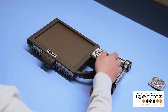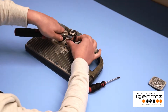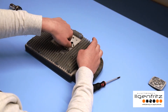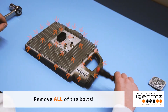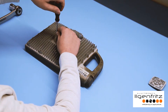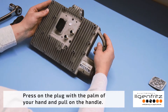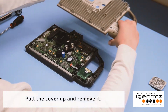Now you can start. First loosen the two nuts with the ratchet, then remove all the bolts. Press on the plug with the palm of your hand and pull on the handle. Now you can pull the cover up and remove it.